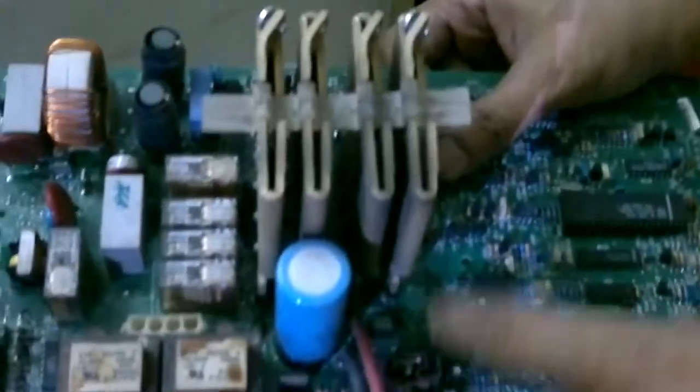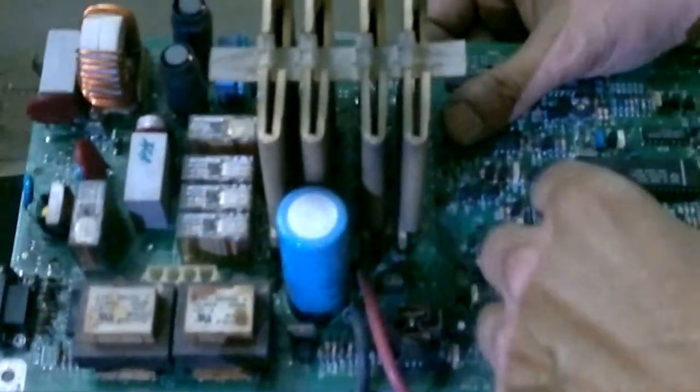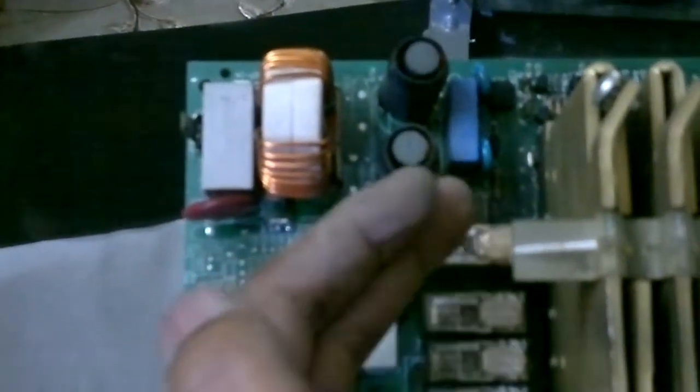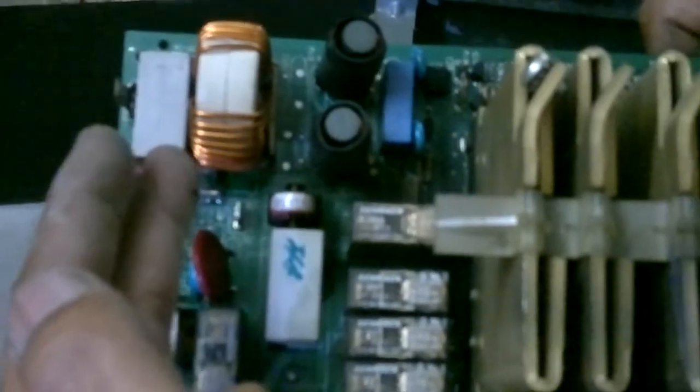And this is your circuit — these are the MOSFETs I think. You can just harvest it. And this part is for safety — you can reutilize it for your power purification and safety.